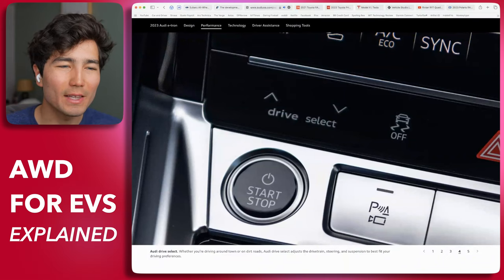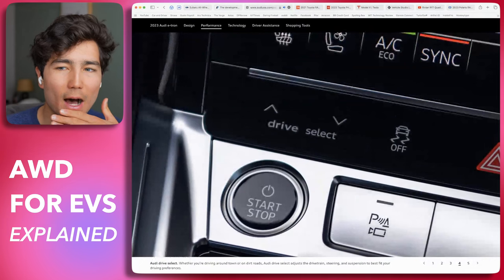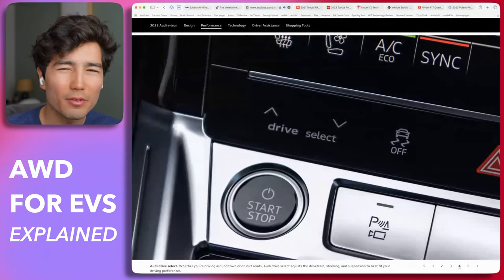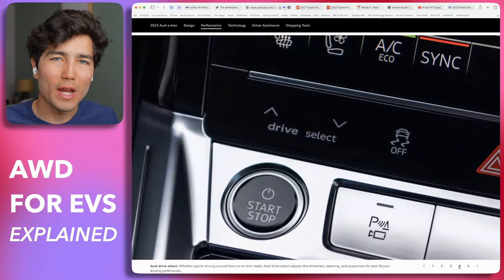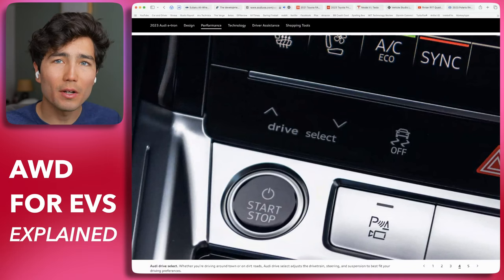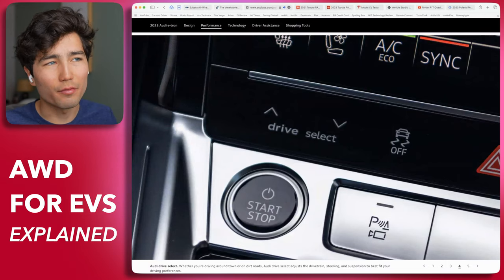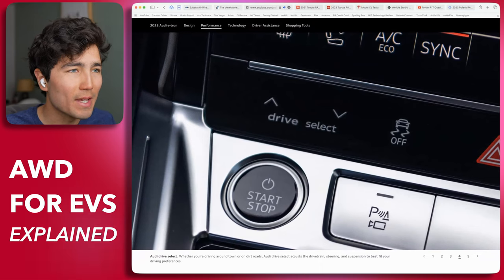Basically, most cars you're going to look at — most Teslas that aren't performance models, most Audis, most Mercedes, Hyundai, Kia — they get all-wheel drive in their EVs by having a motor on each axle. Pretty simple. Usually the primary axle — the motor that's always engaged for efficiency — is the rear, sometimes the front, just depending on how they lay things out. Motors give them that flexibility and you can select the drive mode.